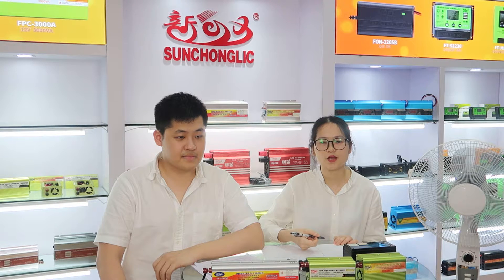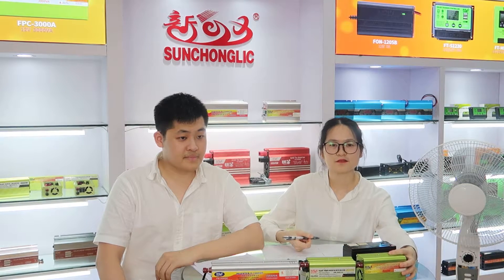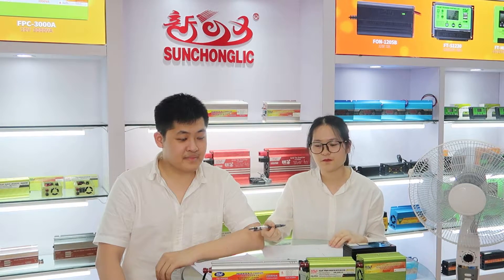If you need help, please contact us. We always be your friends more than business. Today, our topic is the inverter. Let Ethan tell you some information.